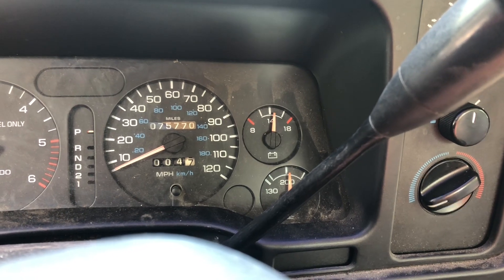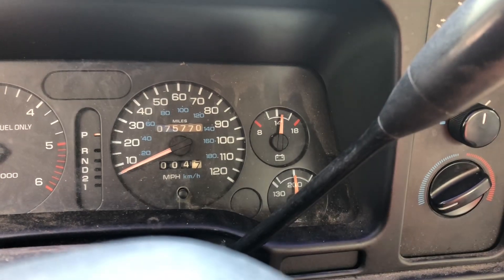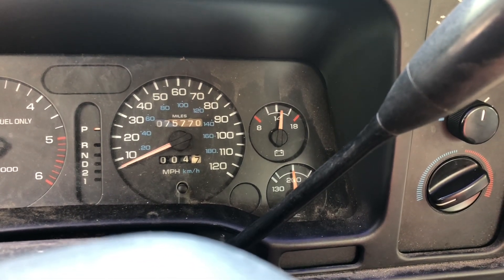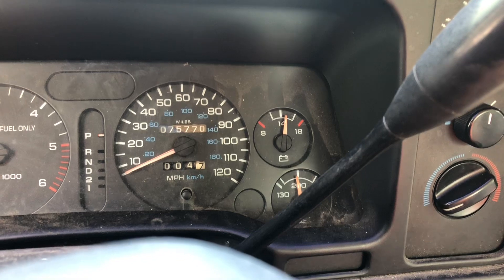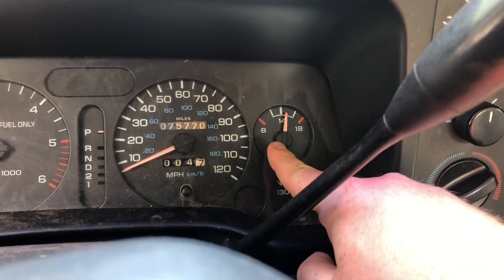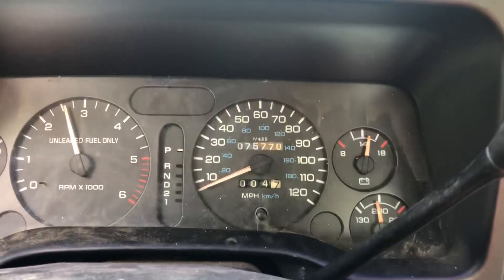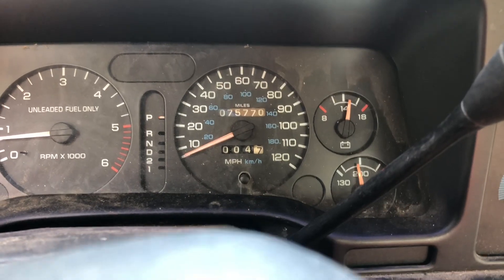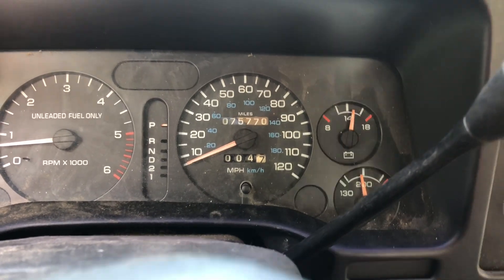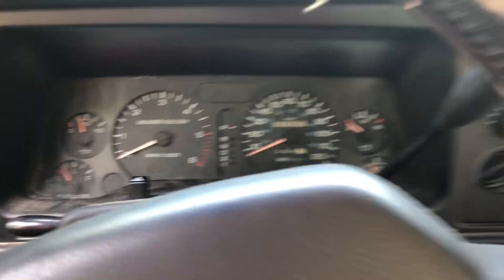It sits right about there, and then as you rev up higher it comes over a bit more. My question is: is that normal? It's lower than it was — sometimes the gauge reads right in the middle, sometimes a little above. Obviously it's gonna move a little bit as I rev the motor up, but it seems like it's moving a bit much.